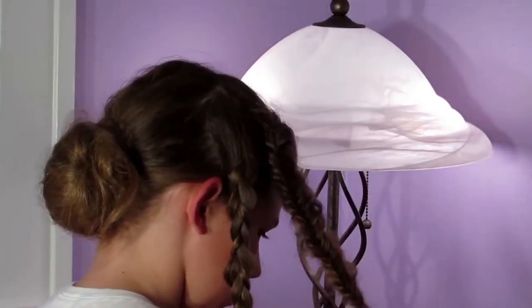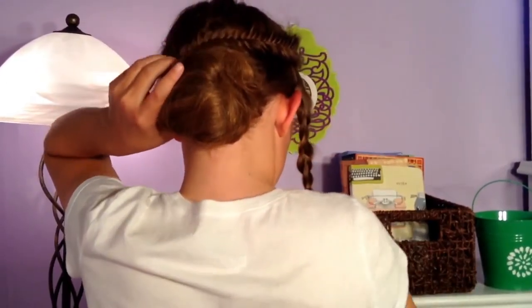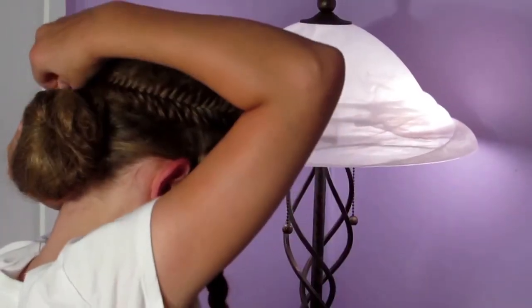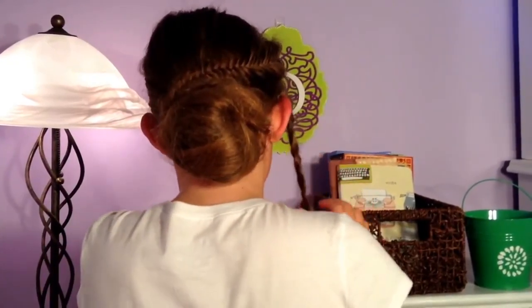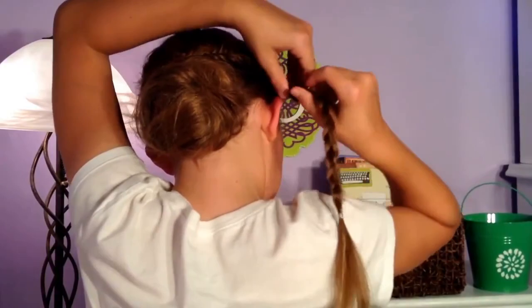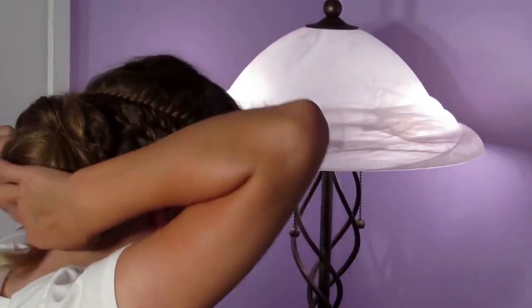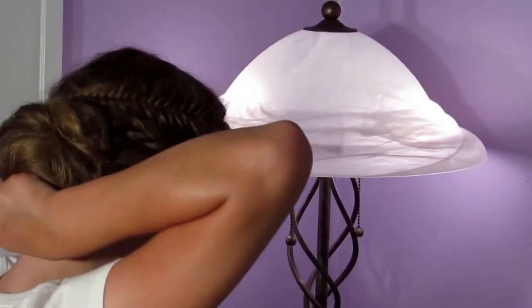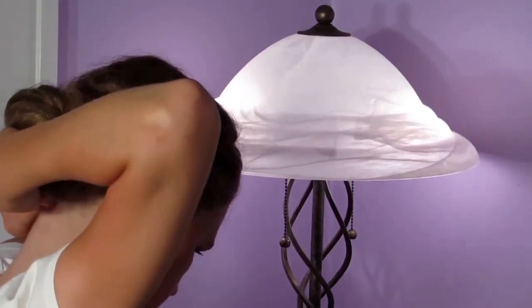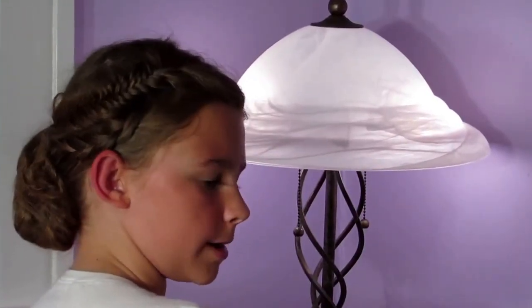I'm going to take the fishtail and kind of wrap it around the bun, then take a bobby pin and secure it. I'm going to do the same thing with the Dutch braid — just take it, wrap it around, take another bobby pin, and pin it in place. And there you go — messy bun style number one!